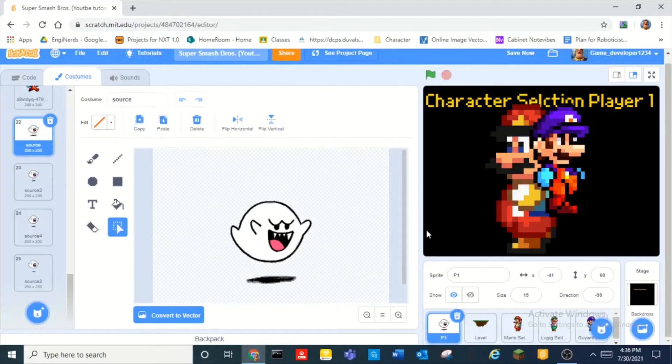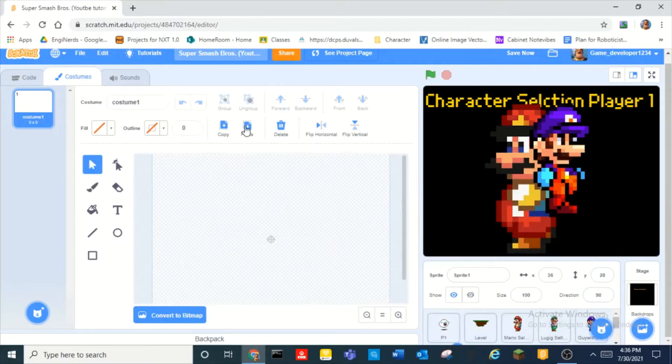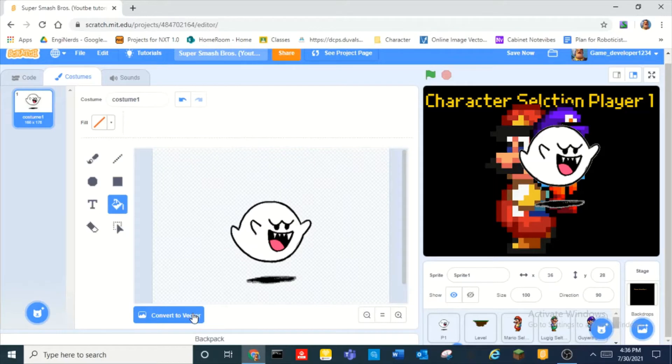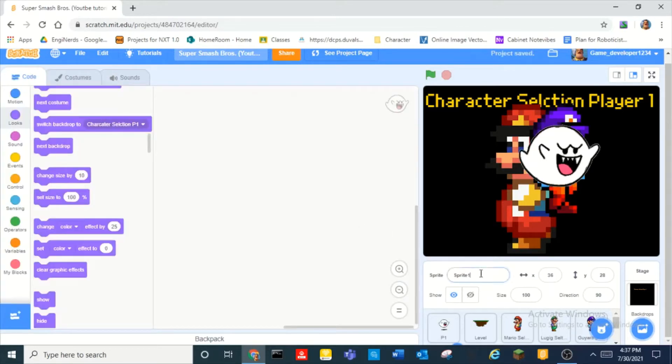And then we have Boo. I'm going to take the eraser and erase this part of Boo. Can I do no-fail? Alright, I'm gonna convert to bitmap and erase this part of Boo. There we go. Boom. And this is going to be called the 'boo soul'.